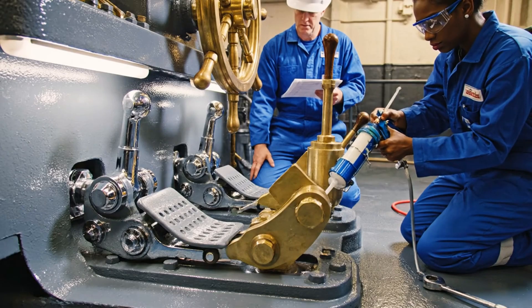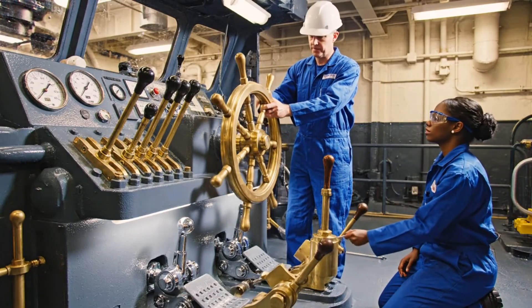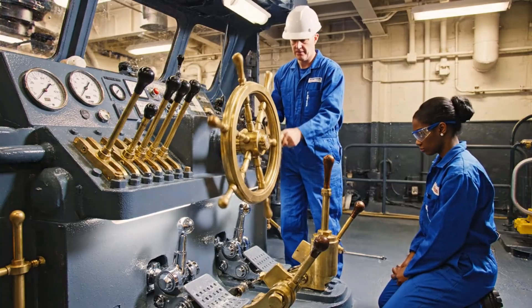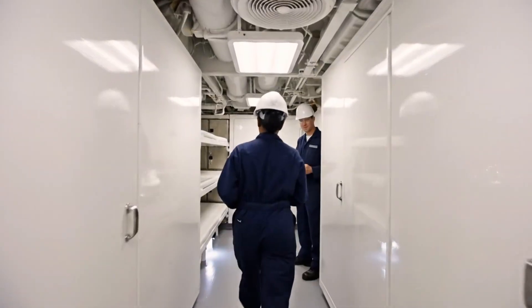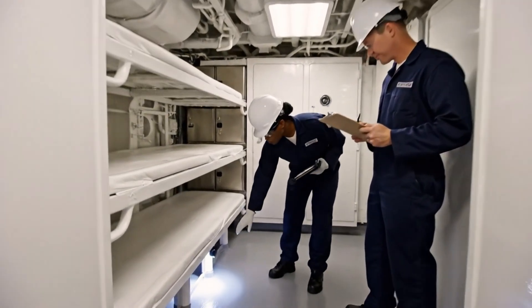Left standard rudder. Confirm response. Linkage is moving freely. Indicator green. Back to center. Now right full. Acknowledged. Smooth transition. Engine bay looks good. How are the control surfaces holding up? Minimal wear. The refurbishment holds up.